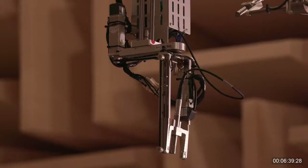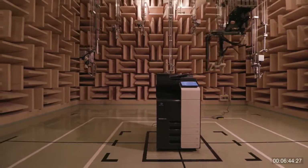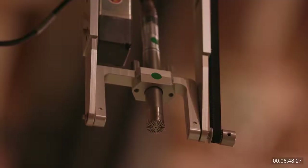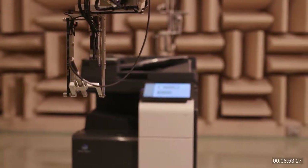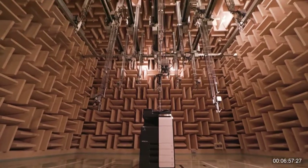MFPs have complicated moving parts, and their noise may disturb users especially if used in an office space, so we must do everything we can to make them quieter. At Konica Minolta, we measure the noise volume of our MFPs using as many as 19 microphones to see if strict standards are met. This meticulous test is done repeatedly.